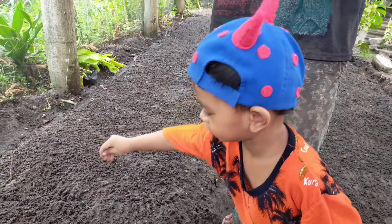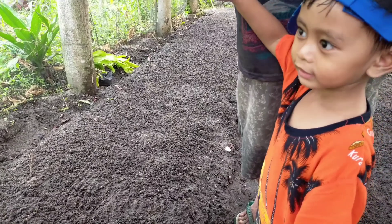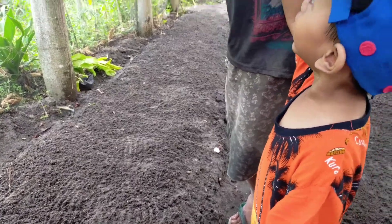Kita menanam sayurannya di sore hari ya teman-teman. Paginya kita beli bibitnya, kemudian menanamnya di sore hari.